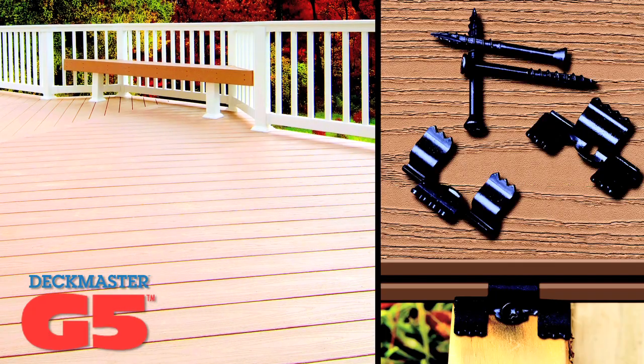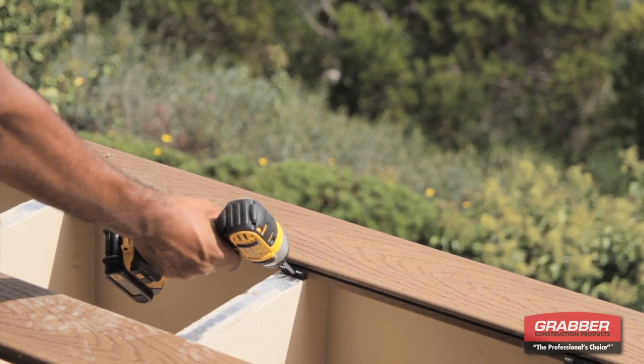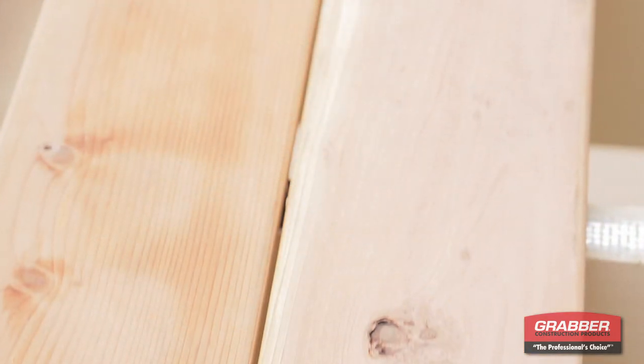The Deckmaster G5 hidden deck fastening system is the strongest groove deck clip on the market today. The G5 securely locks deck boards into place with its unique design and Torx drive screws. The result is an even one-fifth-inch gap between boards.